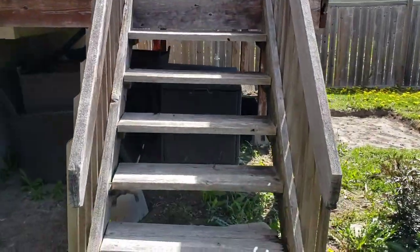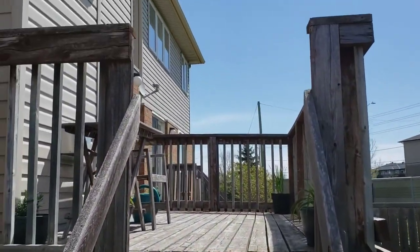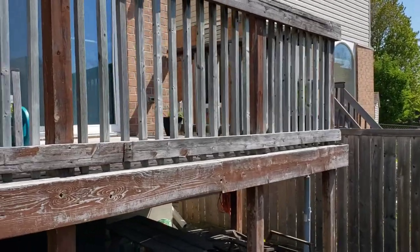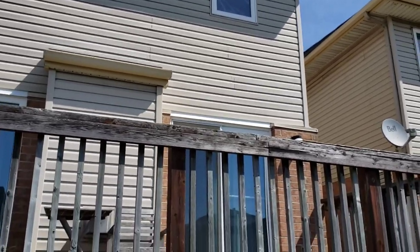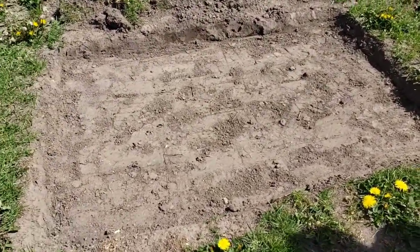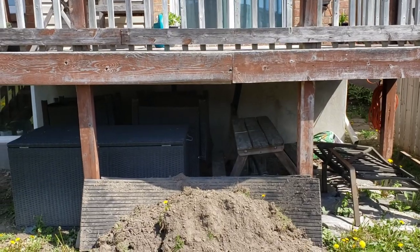So these are the old stairs — as you can see they're rotting pretty bad, not the safest in the world. What we're gonna do is replace a lot of the rotten wood, relocate the stairs over here, and put a little corrugated steel roof on there just to provide a bit of shade, because it is pretty sunny back here. We already dug our pad for the six patio stones that are going to form the base of our stairs. Let's get started.